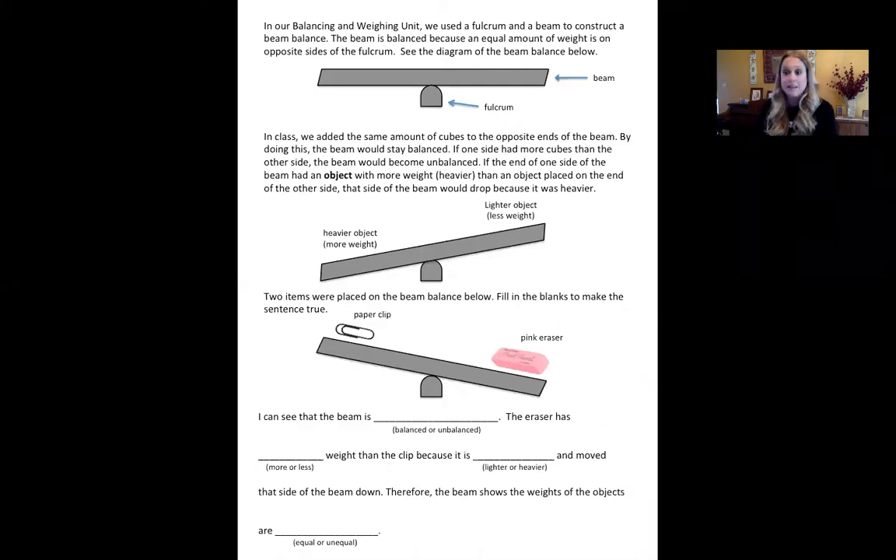In our balancing unit, we use the fulcrum and a beam to construct a beam balance. The beam balances because an equal amount of weight is on the opposite sides of the fulcrum. If you look at the first diagram, it is labeled for you — you can see the beam and you can also see the fulcrum.